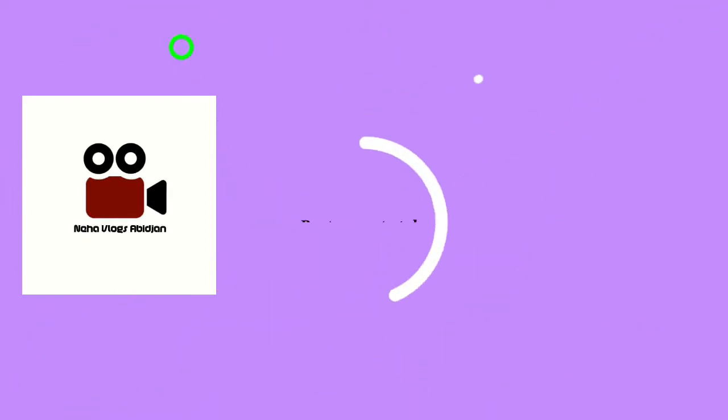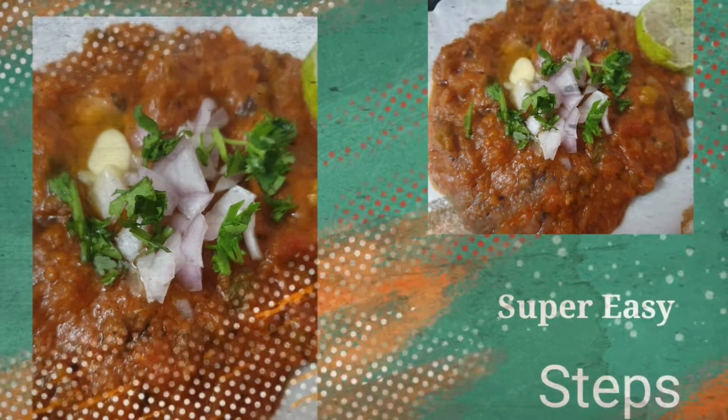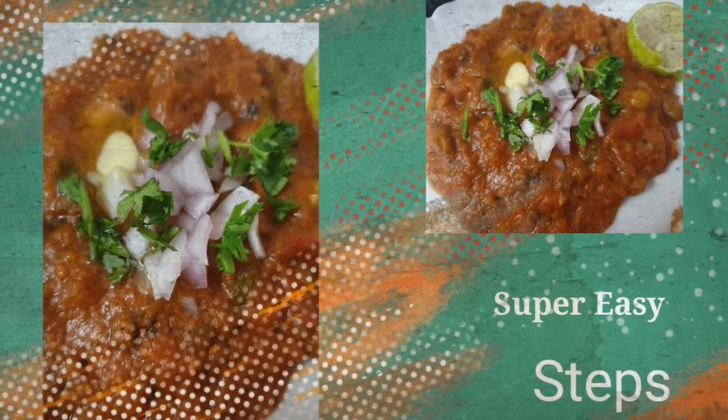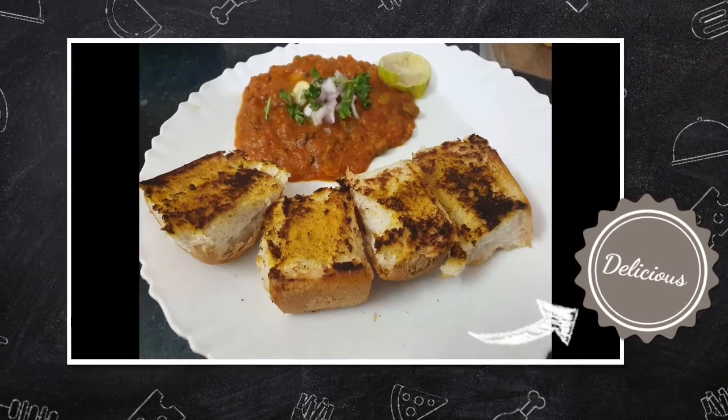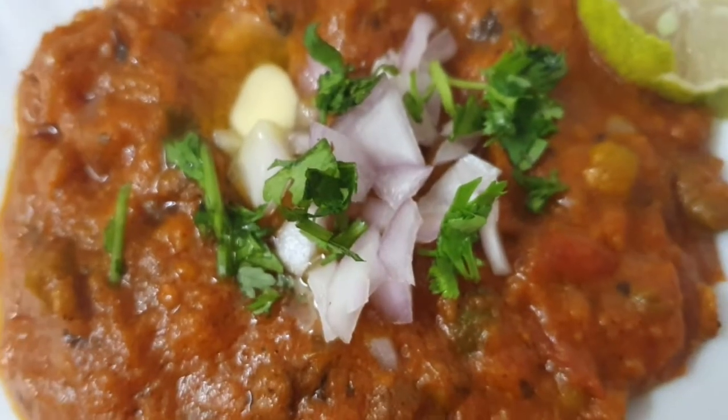Hello, this is Neha. Welcome to my channel — Neha Vlogs. Today I have a very simple recipe for you. I have made it with very few ingredients and it tastes very good. Let's see how many steps it takes to make this recipe.